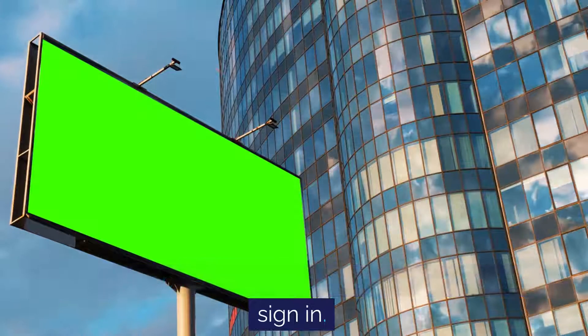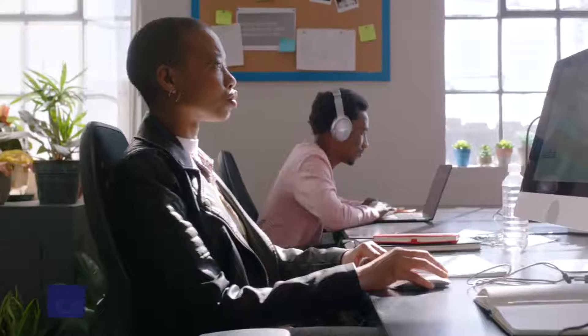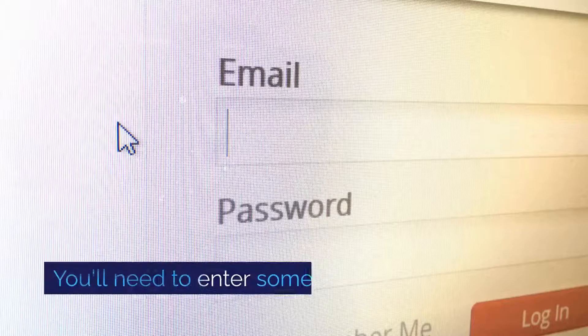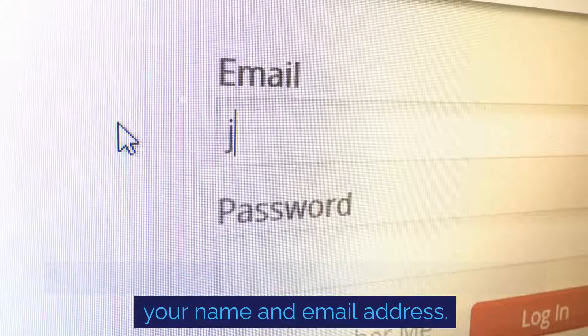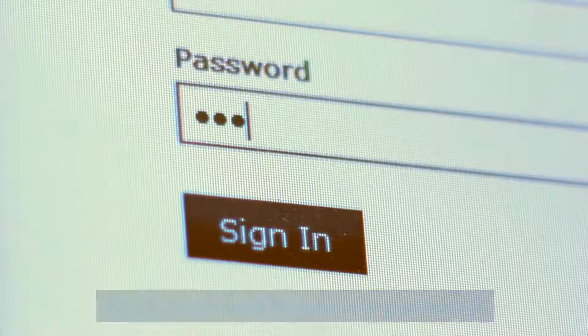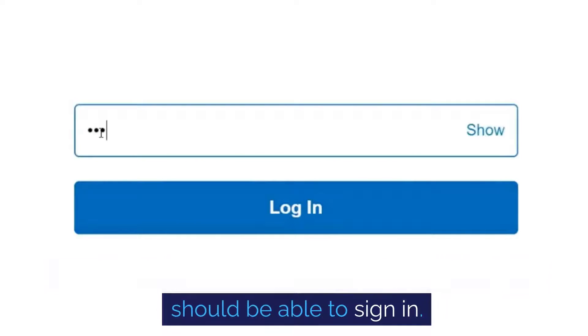Once the app has launched, you'll be prompted to sign in. If you don't have a Disney Plus account, you'll need to create one. Creating an account is a straightforward process — you'll need to enter some basic information like your name and email address, and create a password. After you've filled out all the required fields, you should be able to sign in.